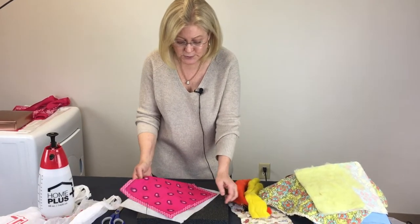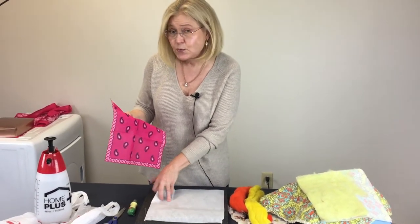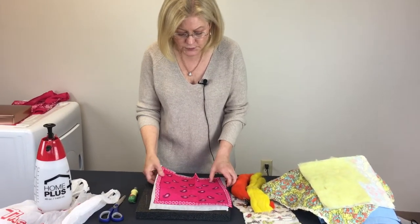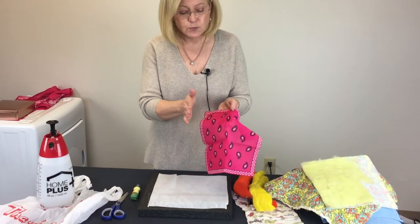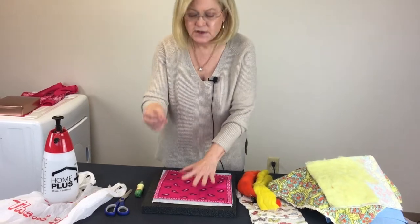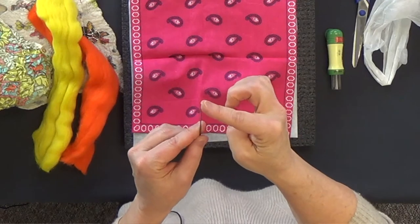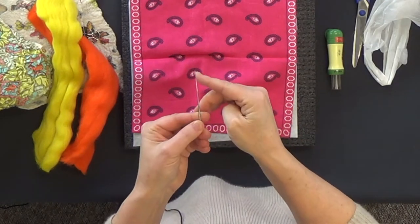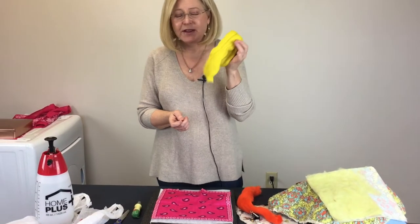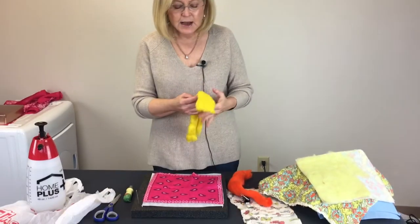If your paper is a little wrinkled it doesn't matter — you can still use it. There is no right side or wrong side to the paper, so it doesn't matter how you put it down, as long as the right side of the fabric is facing the paper. You've also been given what is called a felting needle. These needles have a very sharp tip and tiny little barbs on the edges, and those barbs are what are going to take the roving and pull it through the fabric and the paper.